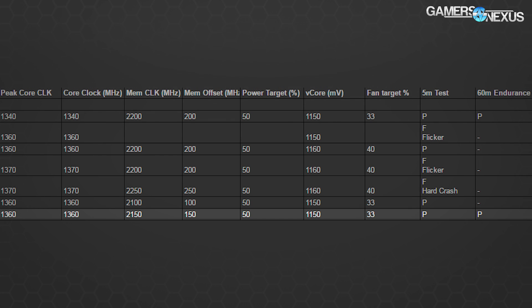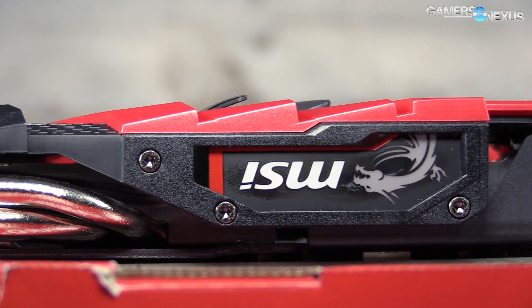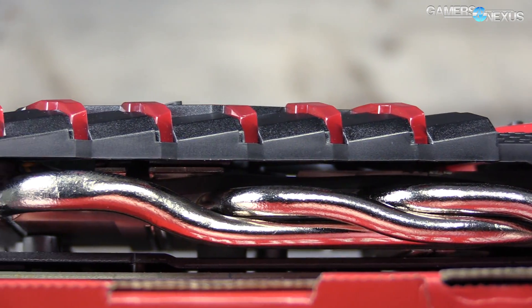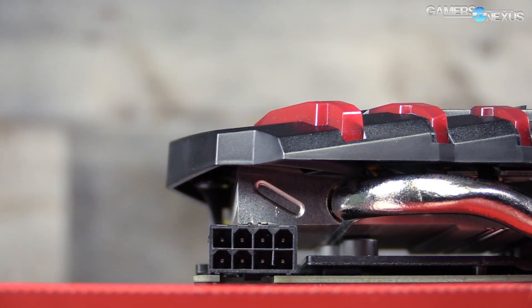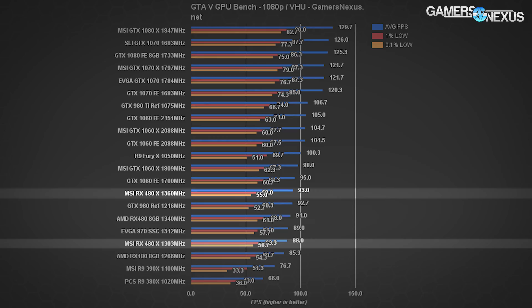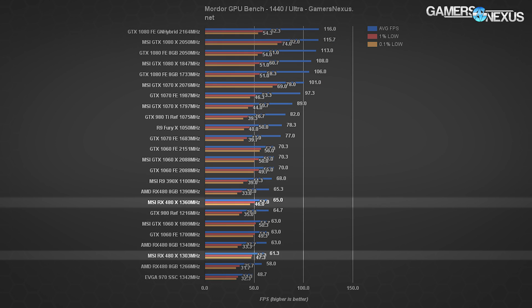The MSI RX 480 can push to 1160 mV while the reference card can only do 1150 mV, which is useful for stability. We measured the maximum GPU draw at 240 watts when fully overclocked — that's GPU draw, so add 40–50 watts more for memory and other components depending on power target and memory overclock. In terms of actual FPS performance with these overclocks, we gain a couple of frames in some cases — putting us between where we were hitting with the RX 480 hybrid (pushed to 1390 MHz) and the overclocked reference card (stuck at 1340 MHz).